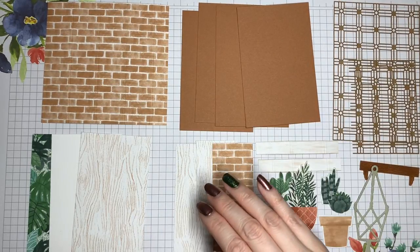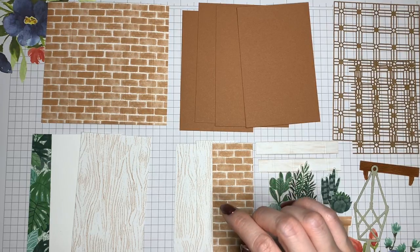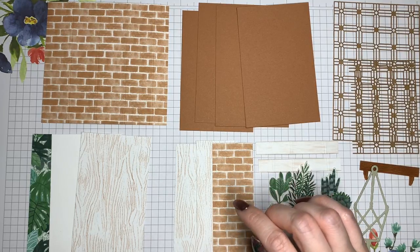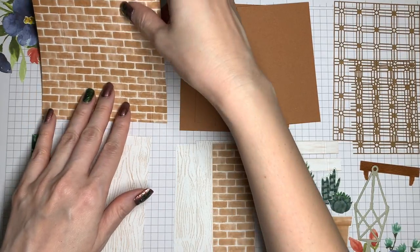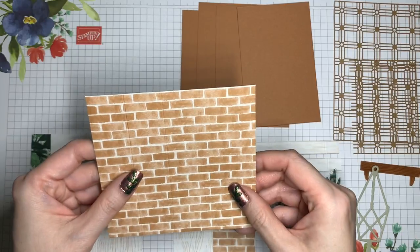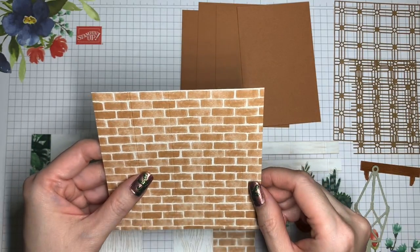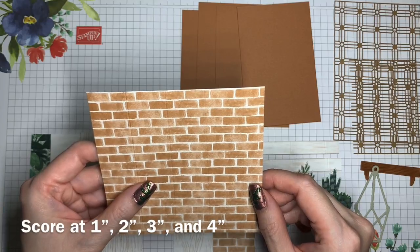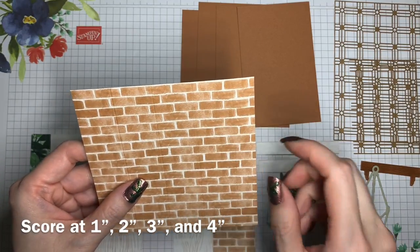These are the pieces for the card. It does take some prep work to get everything cut, but once it's been cut, the actual assembly is pretty straightforward. Let's start first with this piece of Designer Series paper. I'm using the Bloom Where You're Planted paper, and this piece is 4½ inches by 4¼ inches. It's got some score lines that are fairly easy to remember. You score at 1, 2, 3, and 4 inches.